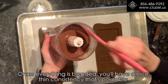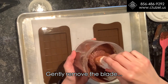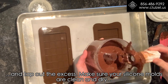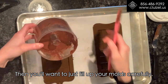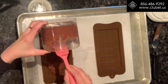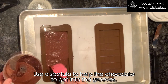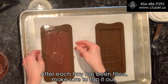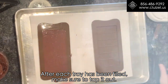Once everything is blended, you should have a nice thin consistency that is pourable. Gently remove the blade and tap off the excess. Make sure your silicone molds are clean and dry and on a very flat sheet tray. Then fill up your molds carefully. Use a spatula to help the chocolate get into the grooves. After each tray has been filled, make sure to tap it out.